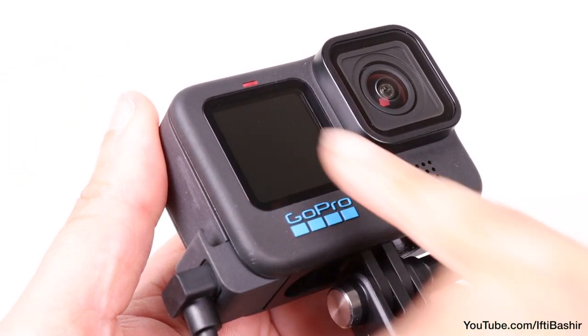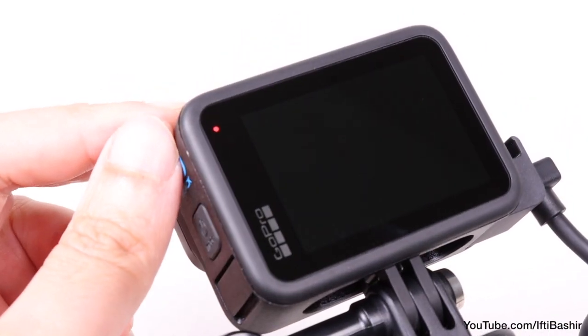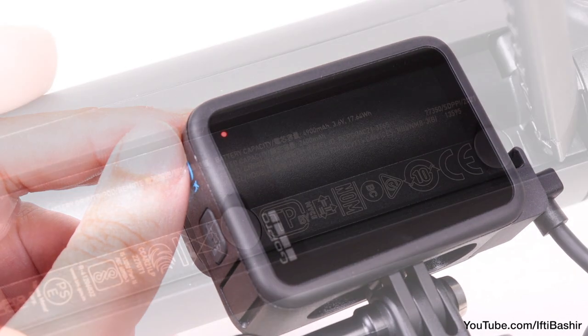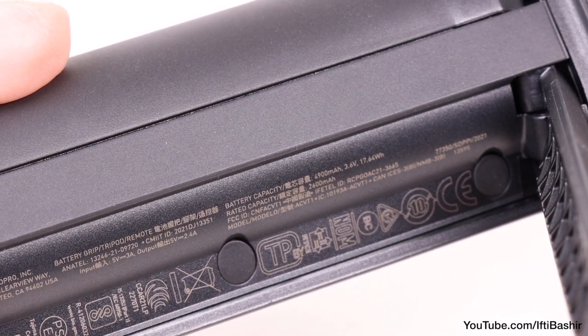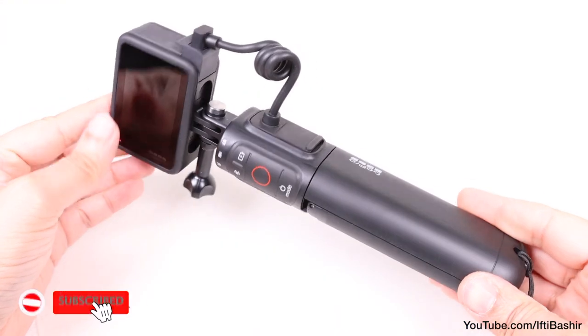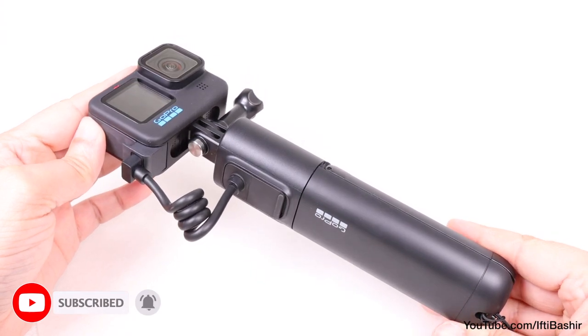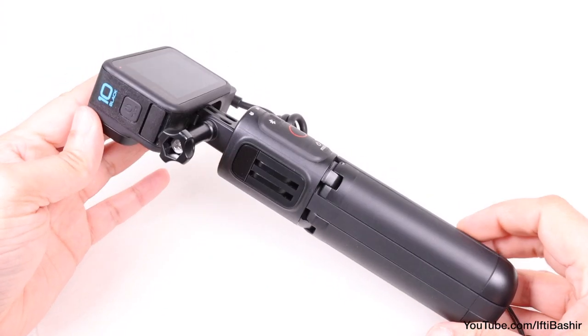Not only does this allow the Volta to interface with the camera, it also charges the GoPro's battery. With a 4,900mAh battery, the Volta packs roughly three times the capacity of a standard Hero 10 battery, which is significant. GoPro claim up to four hours of usage at the camera's highest 5.3K 30fps settings.